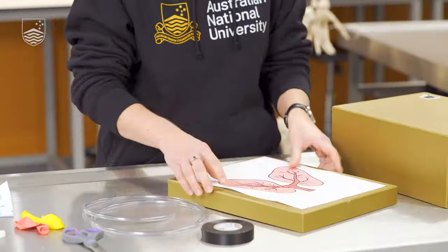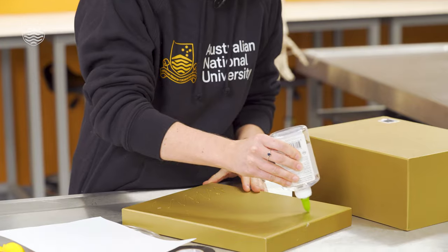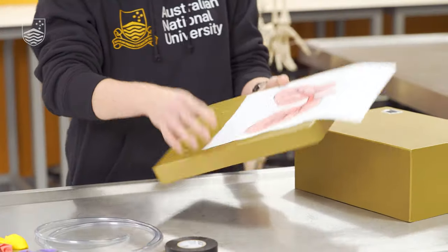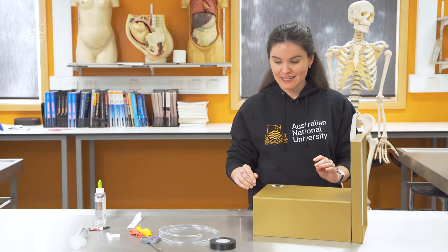To get started we're just going to first glue the lung picture onto the box and we're also going to glue the box lid onto the box here as well. We'll leave that there for a second to dry and we'll get everything set up.